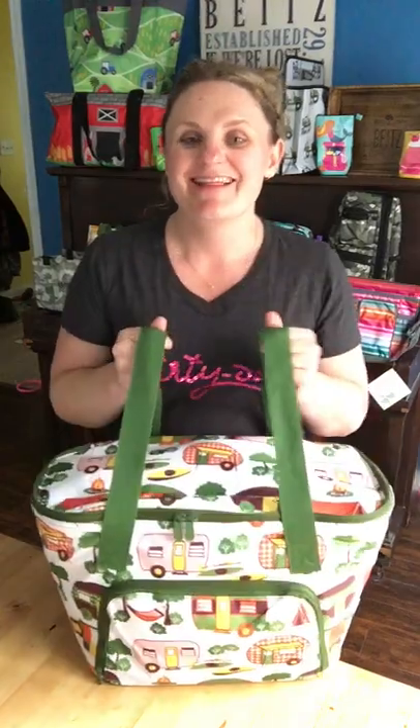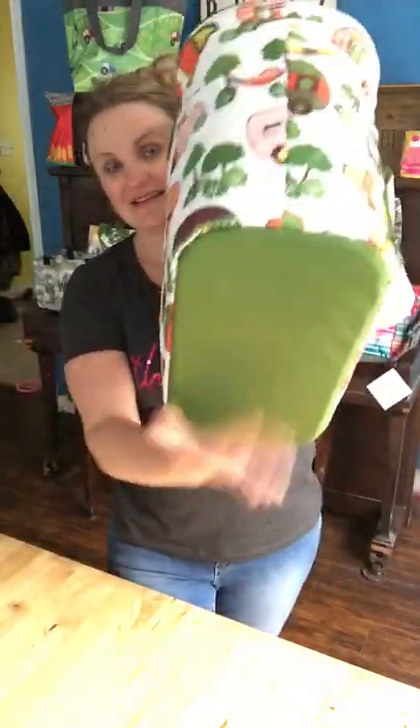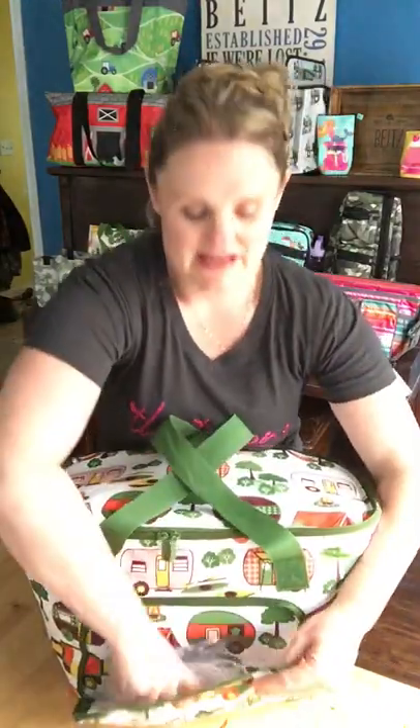Hi there, I'm Sarah Bites, Canadian bag lady, here to show you our newest big thermal. This is called our Family Picnic Thermal — it's so cute! Here I have it in our Gone Camping print. It's reinforced in the bottom, it's got these cute little handles, and I just love the look of this one. It looks so much like a picnic basket, with a nice big pocket in the front for utensils or other things.